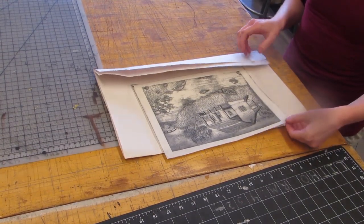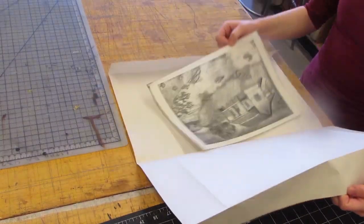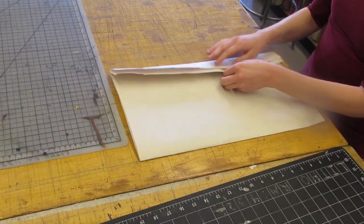When you are done printing or drawing your image onto your pronto plate, be sure to store it between newsprint paper while traveling to avoid getting fingerprints on it.